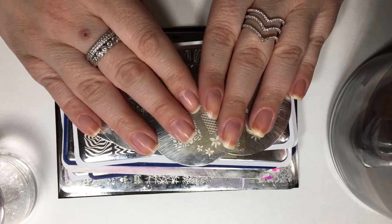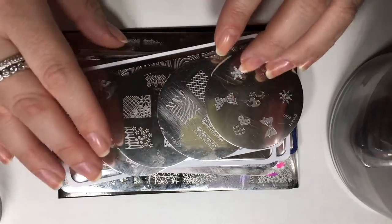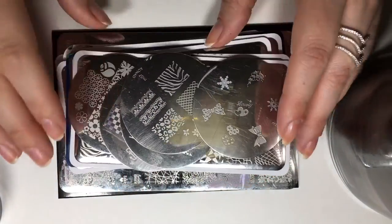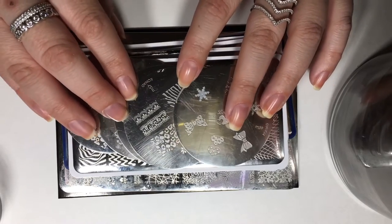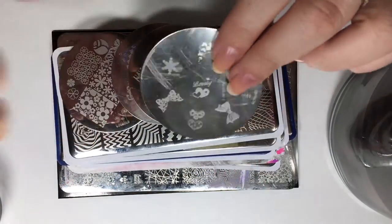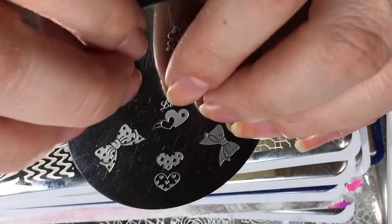This is done by transferring images from a stamping plate onto the nail with the use of specially paired tools such as a stamper, specially formulated stamping polish, as well as a scraper, and of course your choice of stamping plates. Shown here are different stamping plates — essentially all it is is a piece of metal with different designs etched into the plate. Stamping plates come in a wide range of shapes, sizes, designs, as well as price points. It's important to understand that not all stamping plates are made equally, and that doesn't mean just because one is more expensive it's going to be better.